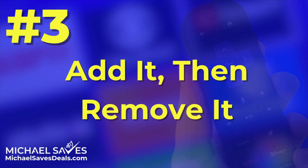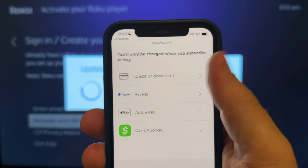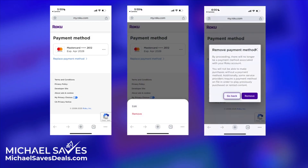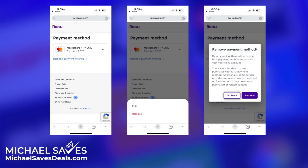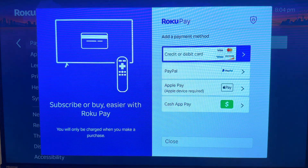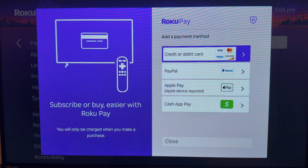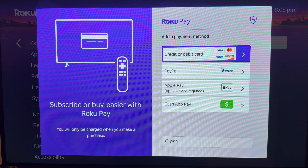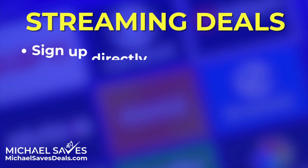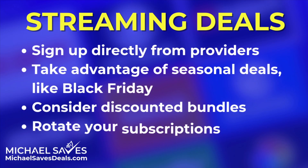Number three: add it, then remove it. Your third option is to just go ahead, add the payment method temporarily, and then delete it once you're all set up. You can always manage or remove payment info anytime from Roku's account settings. Just remember that Roku doesn't need your card to activate the device — they ask for it to make it easier to start free trials and subscriptions using Roku Pay. But if you're like me, you find better streaming deals by signing up for services directly.